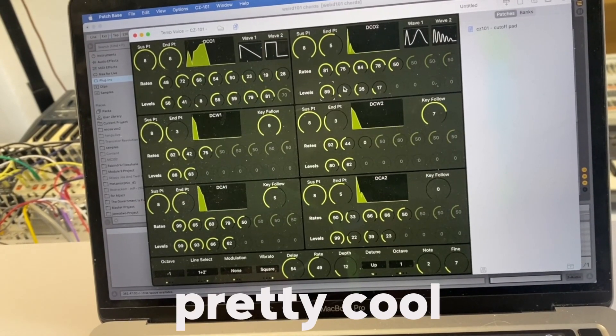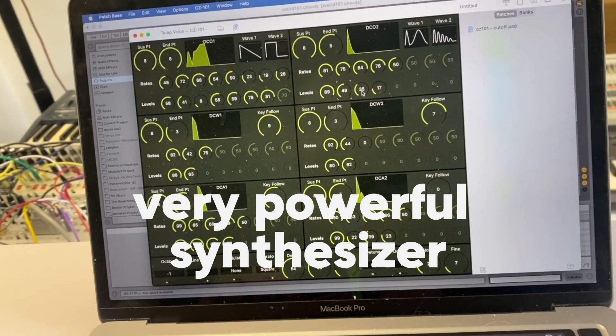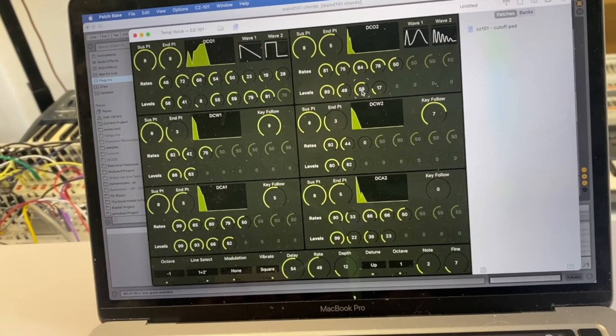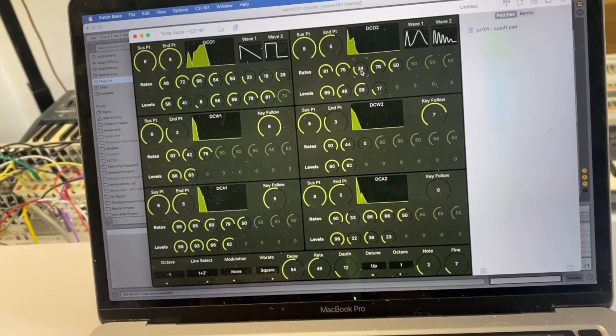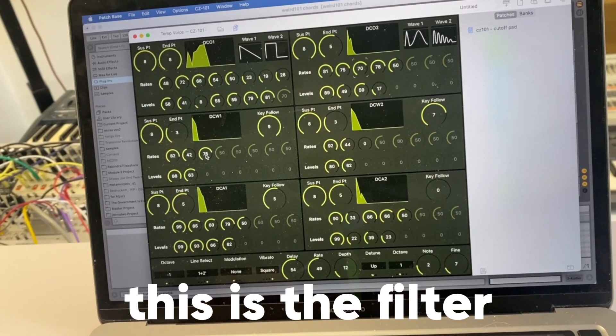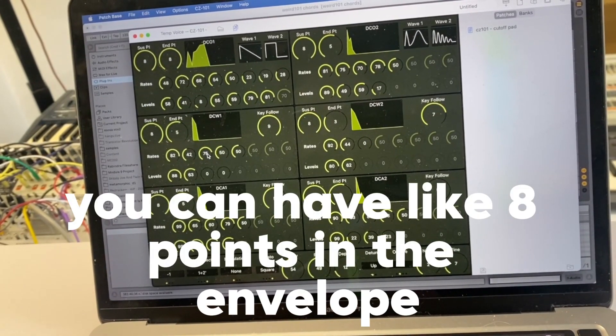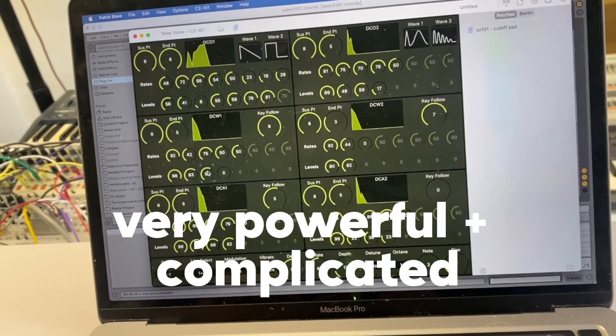Pretty cool — pretty powerful synthesizer. This is the filter; you can have like eight points to the end, which is very powerful and complicated.